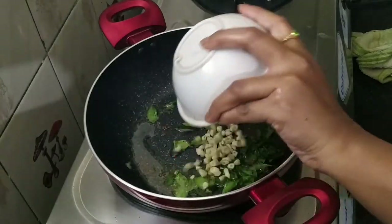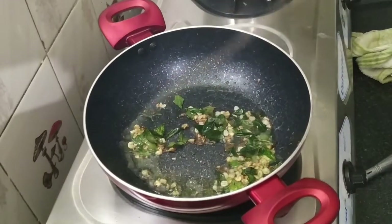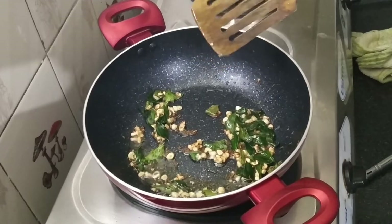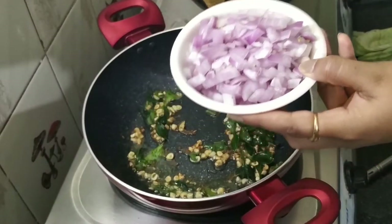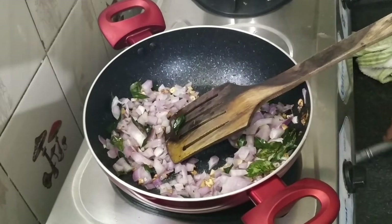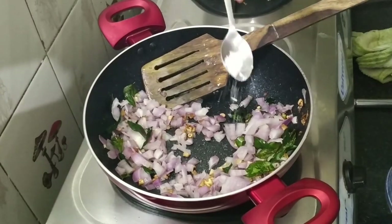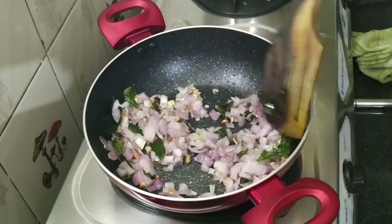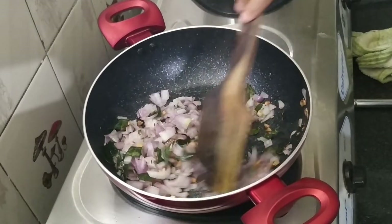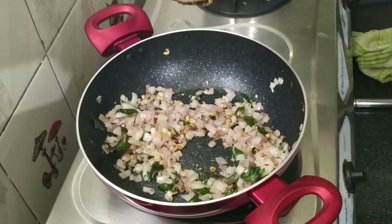I am going to put the onion on the grill. I am going to add the onion. I use this bowl. I will fry these rolls.